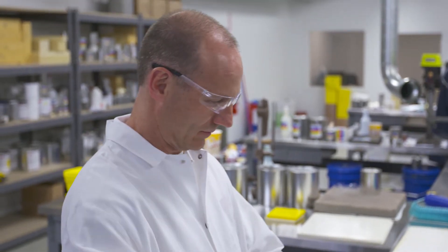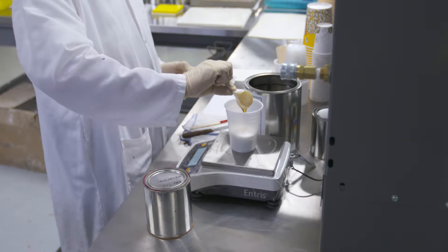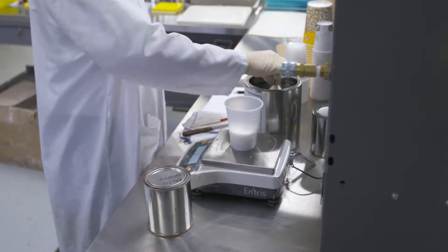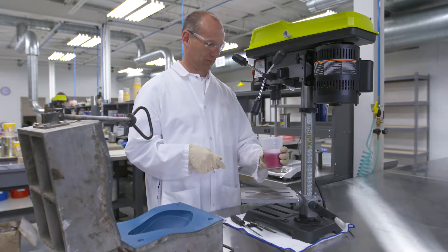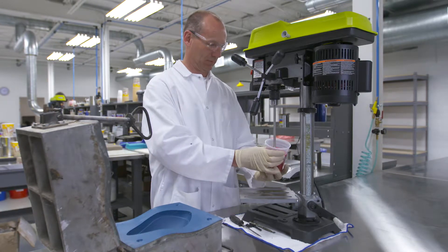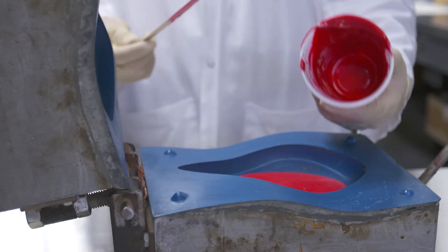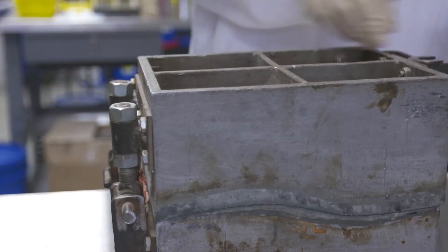The reactive components are kept separate until the point of application, and then they're introduced and mixed under low pressure. Within 30 seconds it cures into a rubbery polymer — it's usable. They're poured and cast into different parts or molded into closed molds.